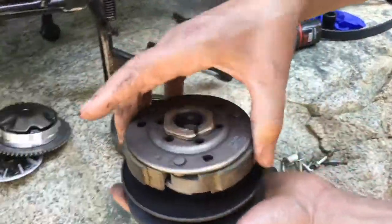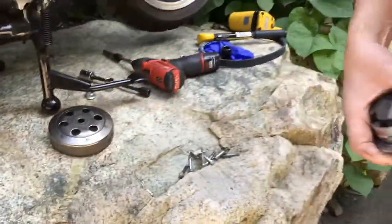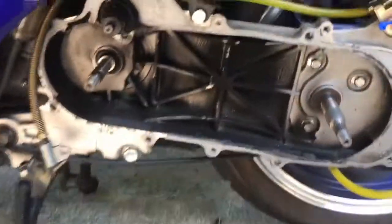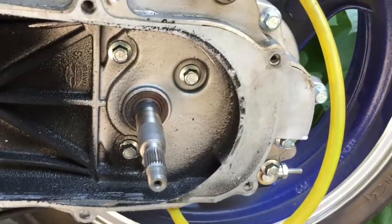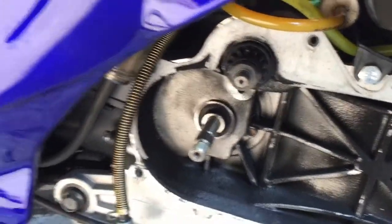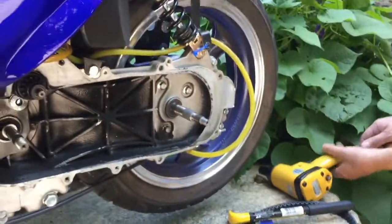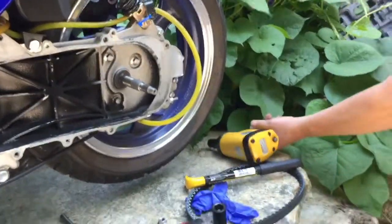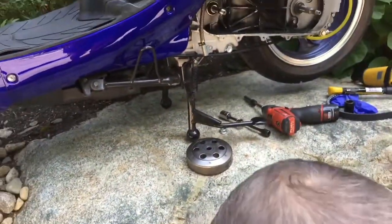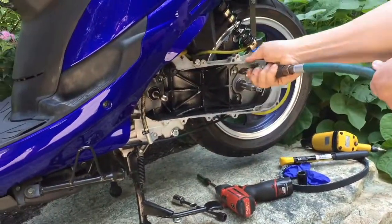I'll take out my old clutch and move all this stuff out of the way. I'm going to take a little bit of compressed air and blow that out.